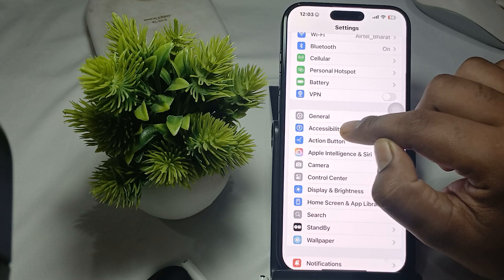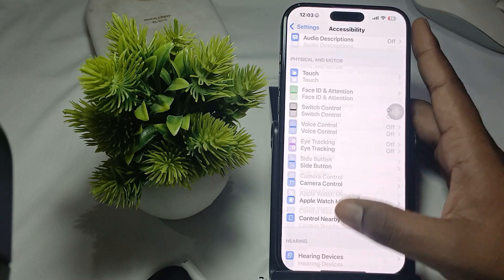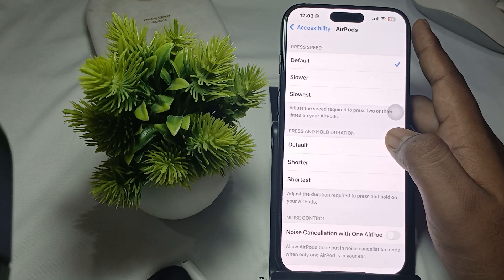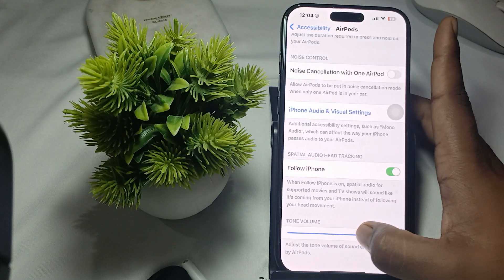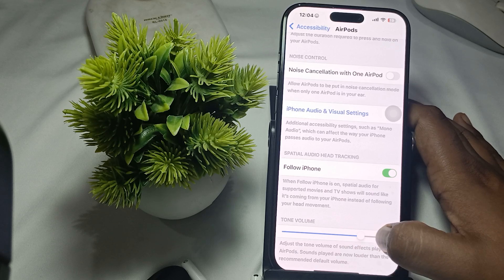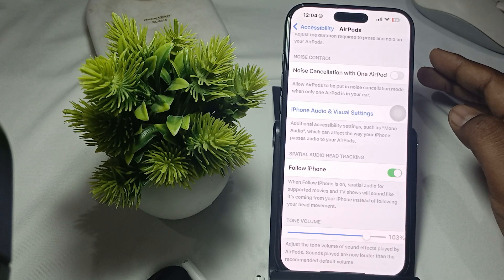After choosing Accessibility, move to the option for AirPods. Tap on AirPods and make sure the volume of the tone is set to 100 percent and the marks are assigned. Select the default setting.